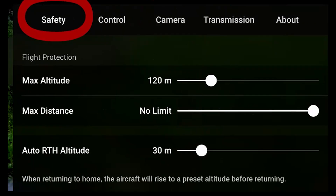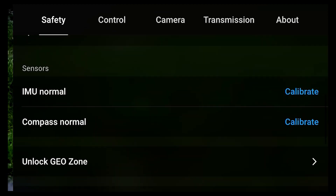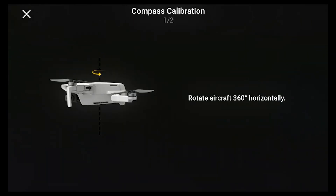Step number 6: make sure the compass calibration is set. You'll get prompted to do this before you fly. To do this you just have to spin your drone around in the way it shows you on the screen, and while you do this you want to make sure you're not near any large metal objects or anything that can interfere with the magnetic field of the drone.